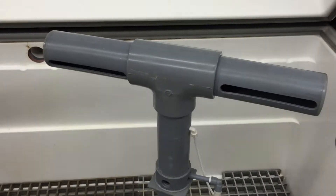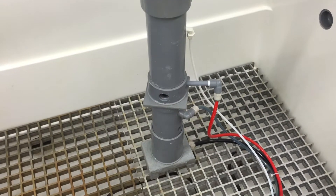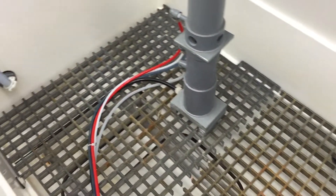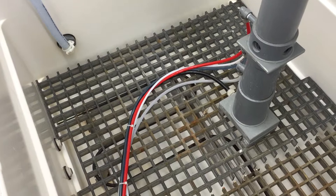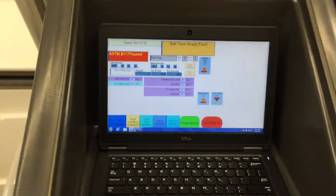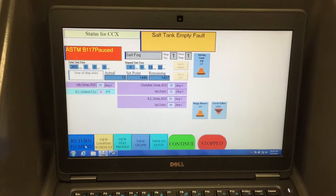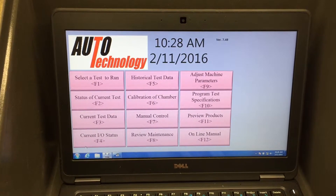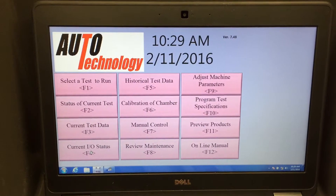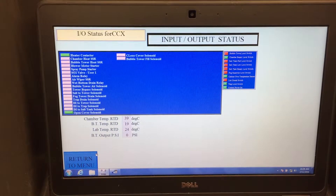Two fog towers inside the chamber. There's the main menu and there are multiple other menus you can go to, including all the IOs showing what's currently on.